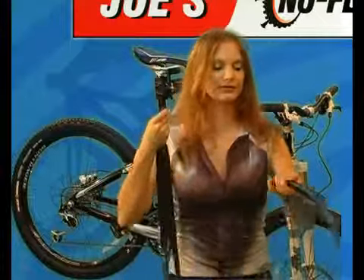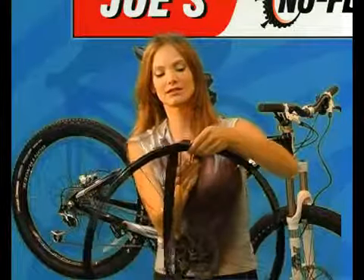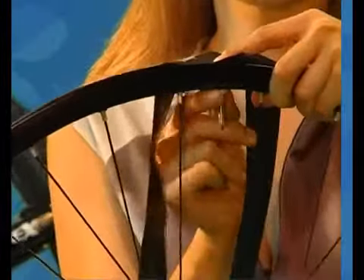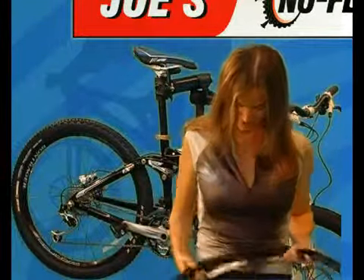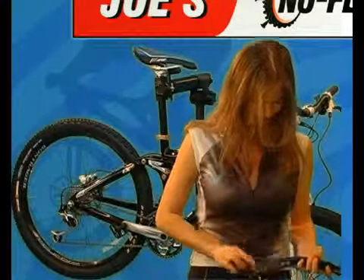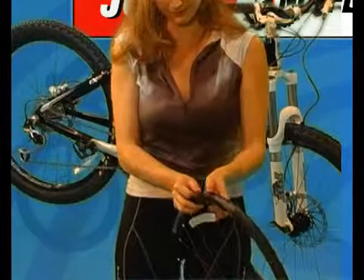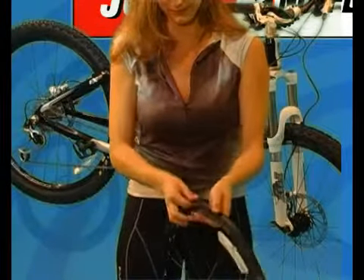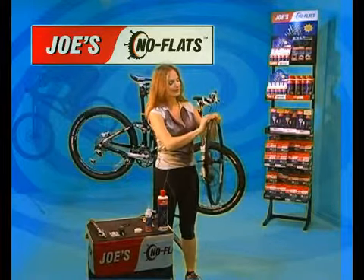To install the tubeless rim strip, insert the valve stem through the rim and finger tighten the nut. Then equalize the tension and make sure the strip is centered in the cavity of the rim. Press the rim strip with your finger just under the bead lock of the rim. If the rim strip is a bit wide, it can stick out one millimeter above the bead lock.